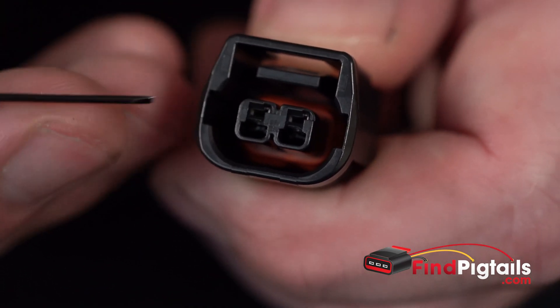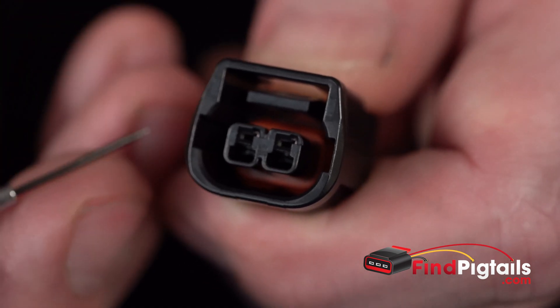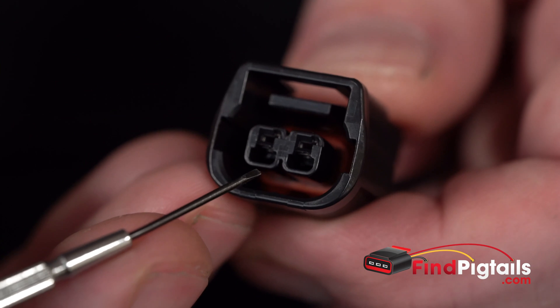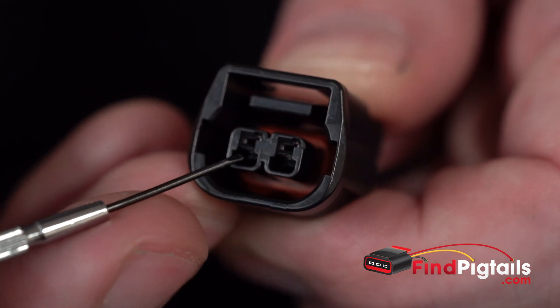With this one you have no secondary lock to remove. It's just the actual connector housing itself and then the built-in catches. It is a little bit harder because the catch has only got a couple spots where you can grab.